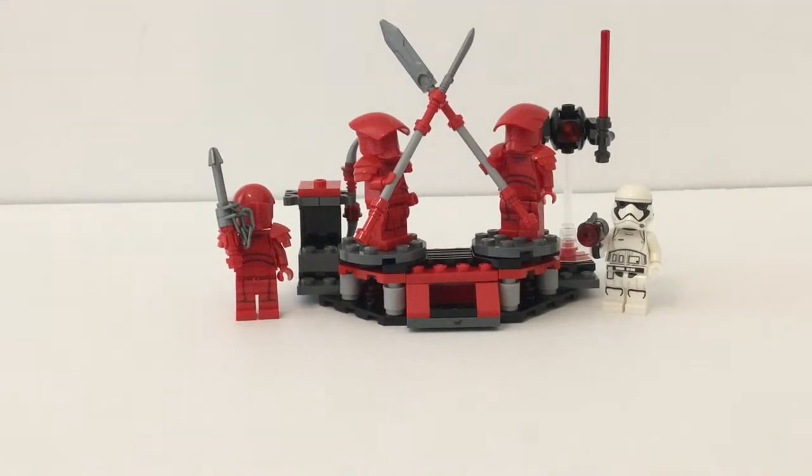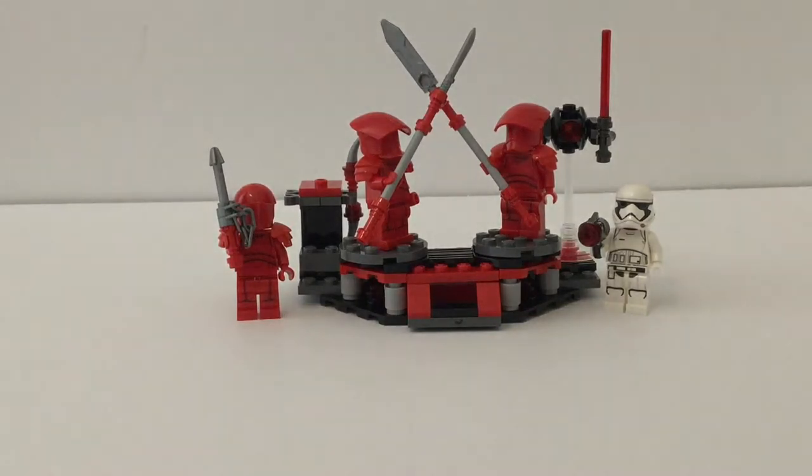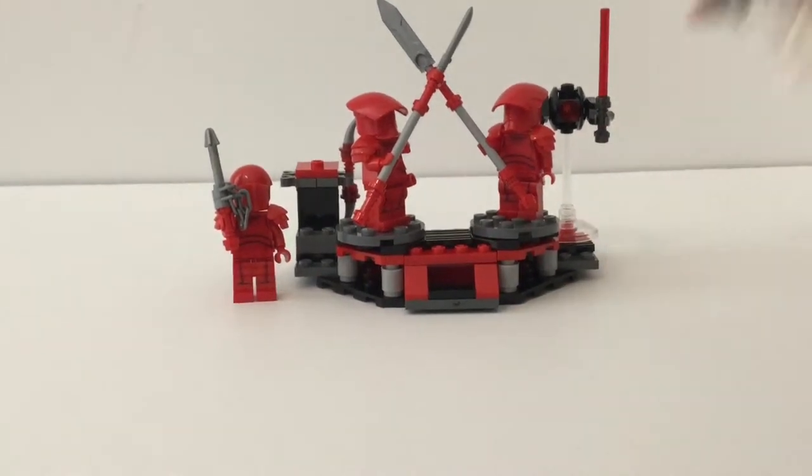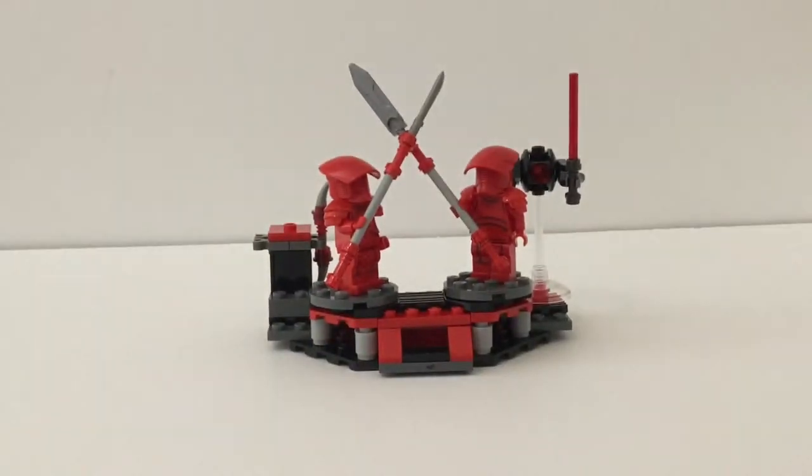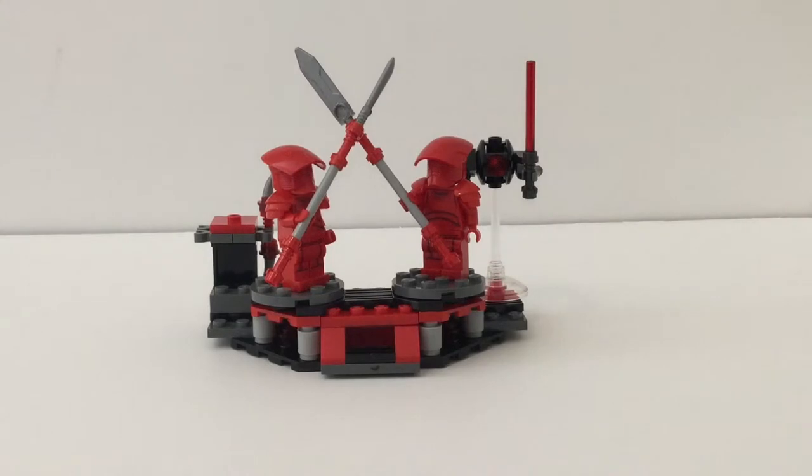This is one of the greatest battle packs I have ever seen or owned. Actually, I think this is the greatest battle pack I've ever seen. I love this battle pack — the figures are so amazing.